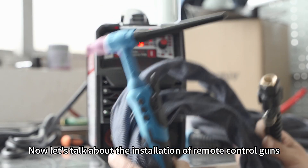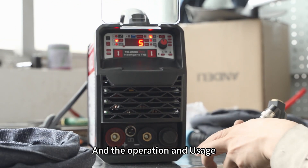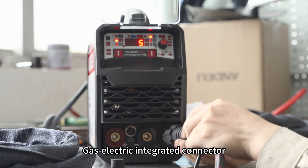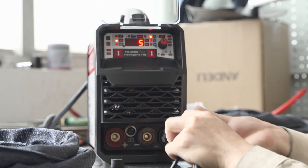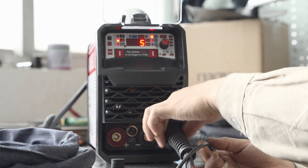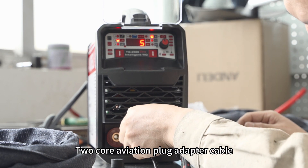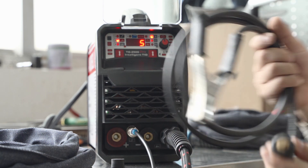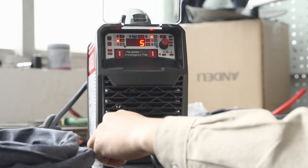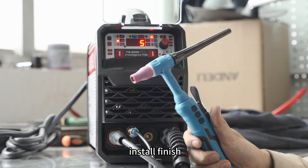Now let's talk about the installation of remote control guns and their operation and usage. Gas-electric integrated connector. 2-core aviation plug adapter cable. The ground clamp still connects to the positive electrode. Installation finished.